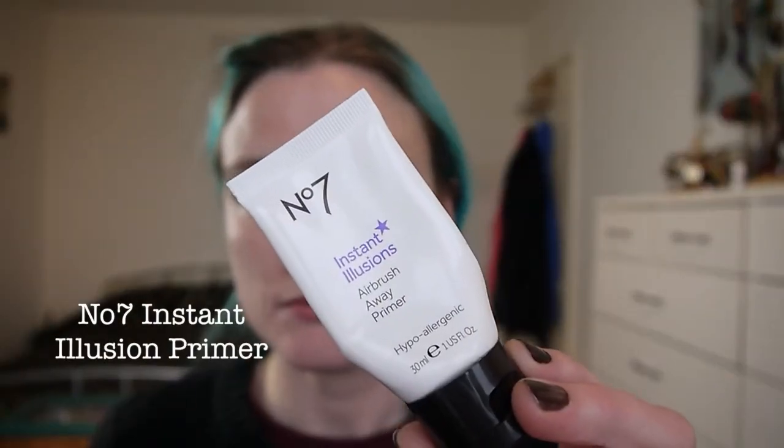Hello and welcome back. This is a classic winter look for those mornings when you're in a massive hurry. I'm going to start with number seven Instant Illusions Airbrush Away primer and I'm just applying that all over my face.